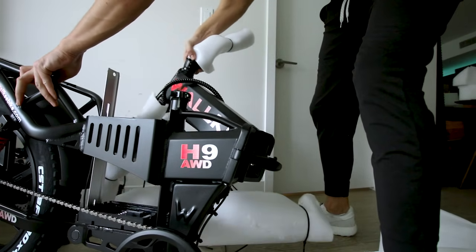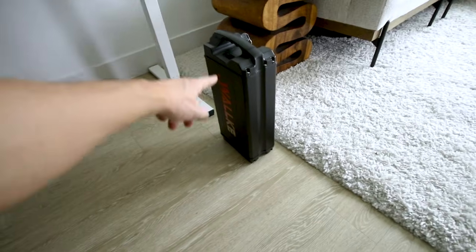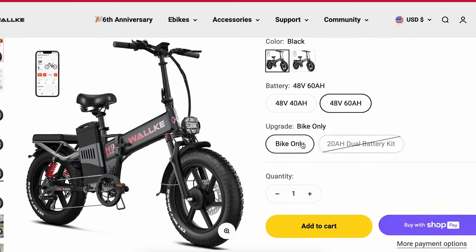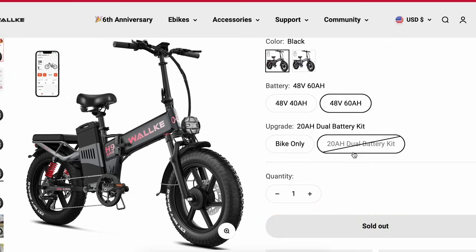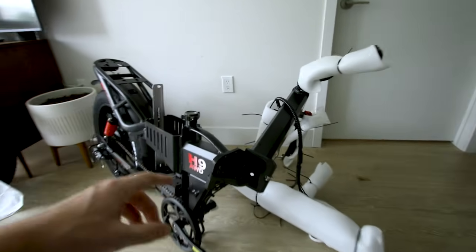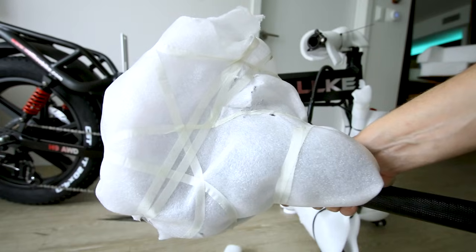It's a pretty long electric bike, but the whole thing folds in half and compacts down to a small size, great for storing in an apartment. If the 48-volt 60 amp-hour pack isn't big enough, you can optionally stuff another 20 amp-hour 48-volt battery in the frame — that's an option on the Walkie website — bringing the total to 80 amp-hours for massive range.